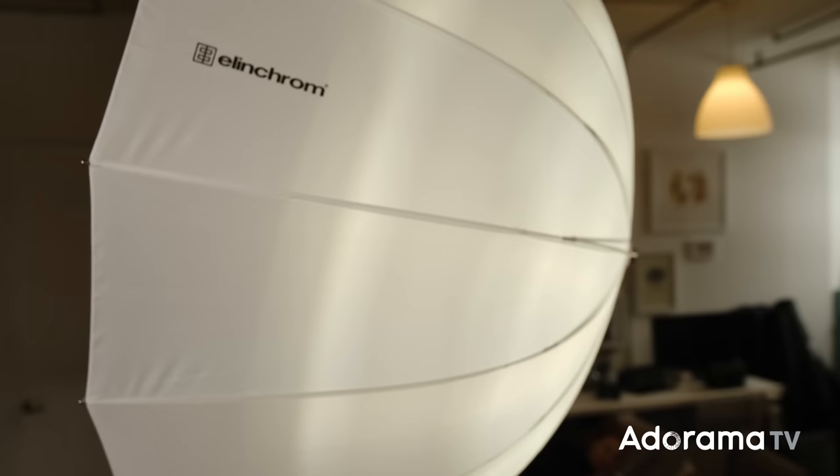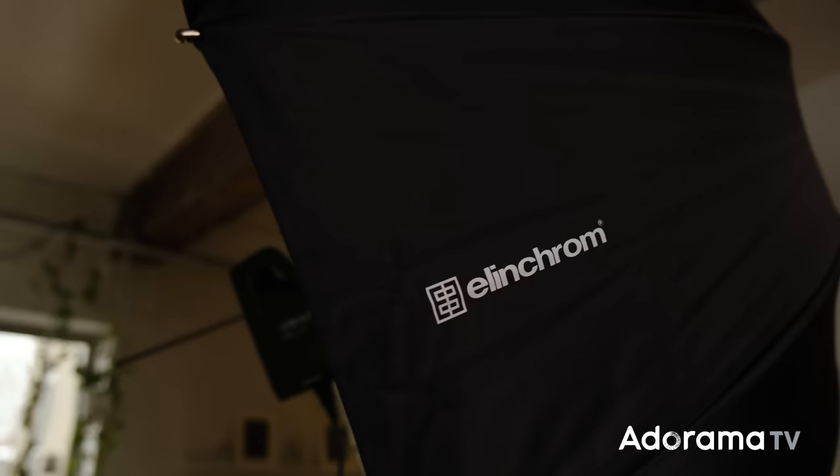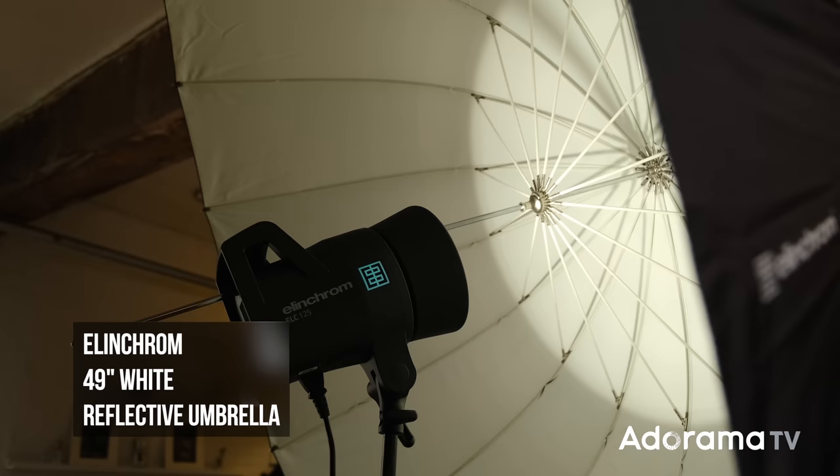I've got my two umbrellas here today: my 41-inch translucent umbrella and my 49-inch white reflective umbrella. The translucent one is going to soften the light from my strobe and make it a little bit broader, though it's likely going to create a hot spot. With the reflective umbrella, my strobe is going to be bouncing inside, hitting that white reflective fabric, coming back at my model — a little bit softer and with a broader spill. So if you're shooting groups, more than one person, this is probably going to be your umbrella of choice.